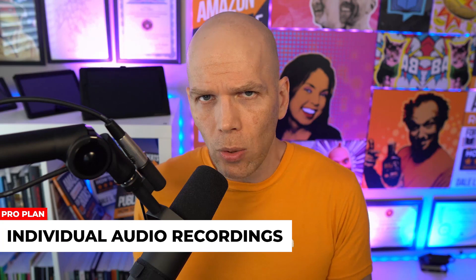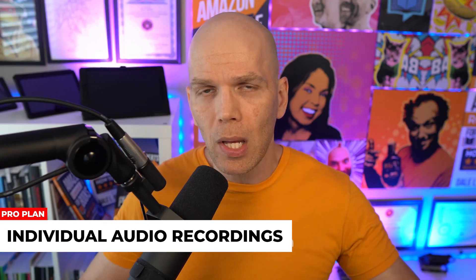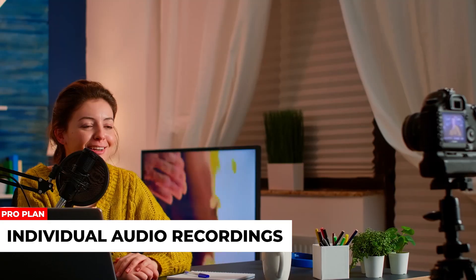Last but not least, and I think it's the coolest and most recent feature: individual audio recordings. In the event that you want to repurpose the audio of your guests and yourself into, say, a podcast, this is an awesome feature. Let's talk about the pros and cons of StreamYard before we do the final weigh-in.